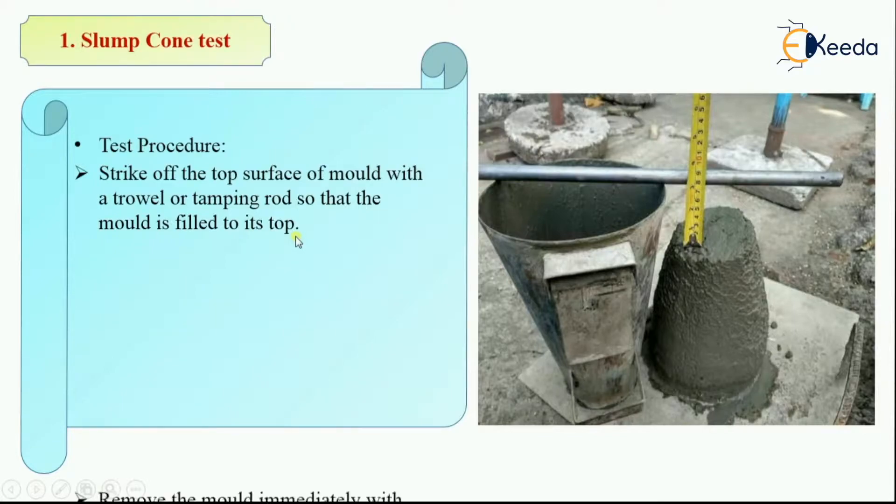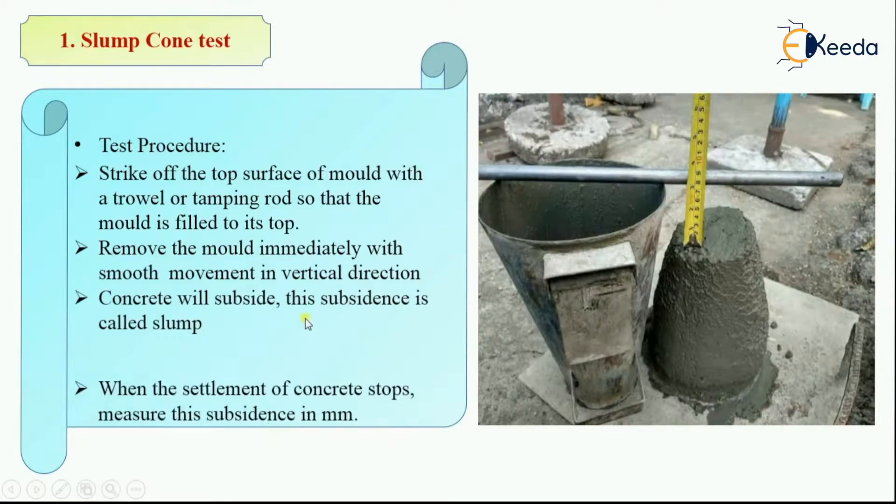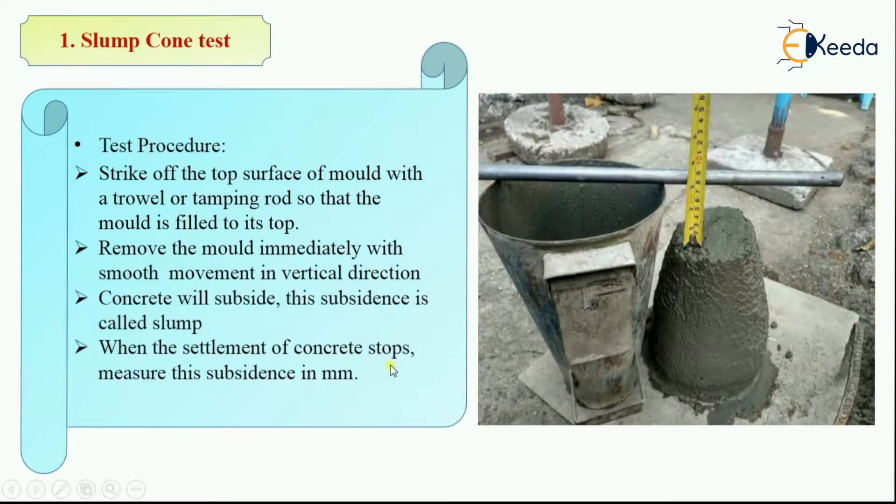Then remove the mold immediately with a smooth vertical movement — just lift it vertically in a smooth direction. Then allow the concrete to subside, and this subsidence is called slump. When the settlement of concrete stops, measure the subsidence in mm, and that value is your slump value.